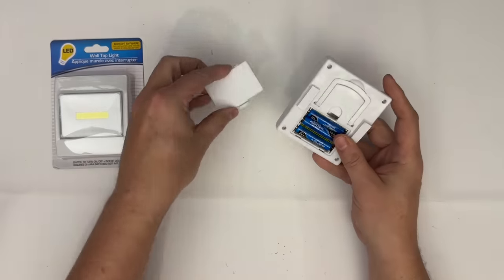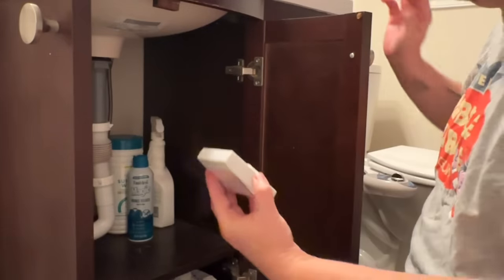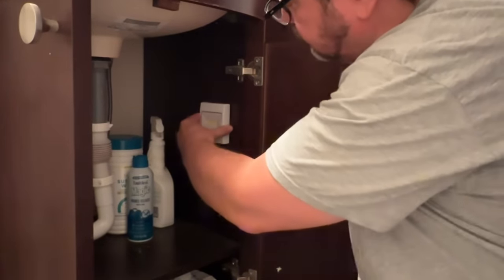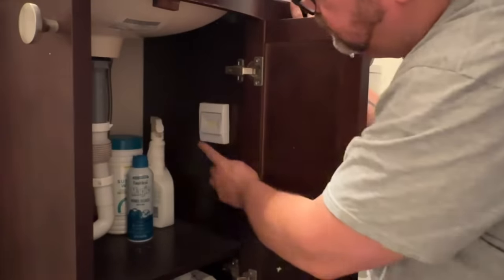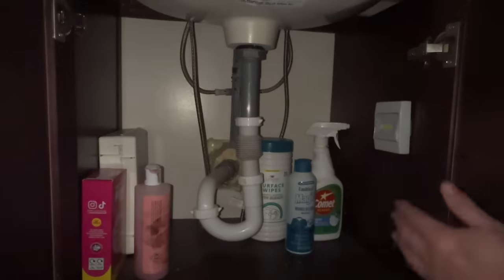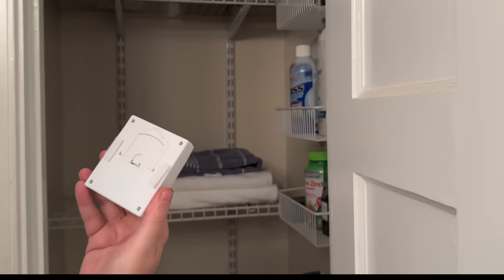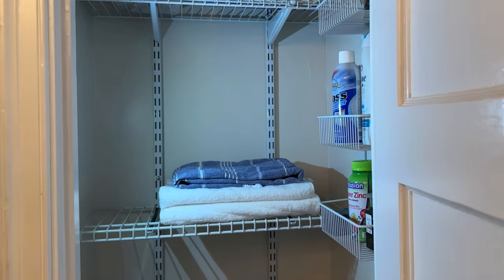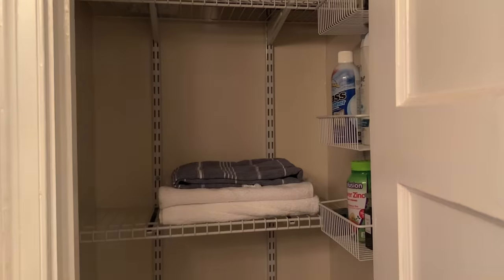These take three AAA batteries, so be sure and grab your batteries while you're at Dollar Tree. I took this first one and mounted it under my bathroom vanity — it easily stuck to the side and has a great on/off switch. Here's with the lights off so you can get a better idea of how bright it is. I also put one inside my bathroom closet where I keep towels and excess things — it really brightens everything up, and it is one of my favorite Dollar Tree hacks.